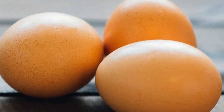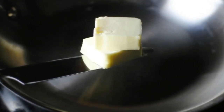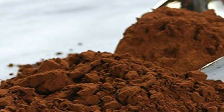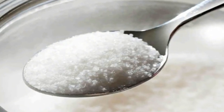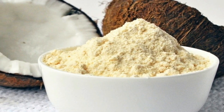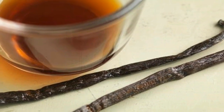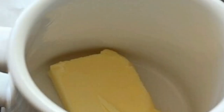Ingredients: 1. 1 large egg. 2. 2 tablespoons salted butter. 3. 2 tablespoons almond flour. 4. 2 tablespoons unsweetened cocoa powder. 5. 1 and a half tablespoons erythritol. 6. 2 teaspoons coconut flour. 7. 1 fourth teaspoon vanilla extract. 8. Half teaspoon baking powder.